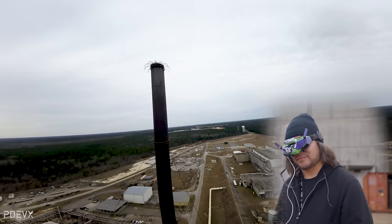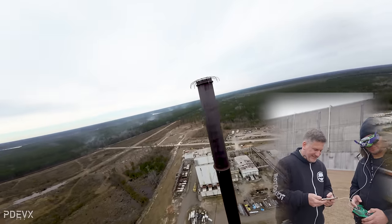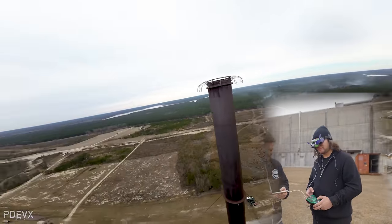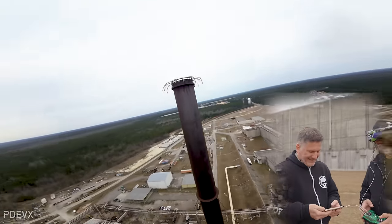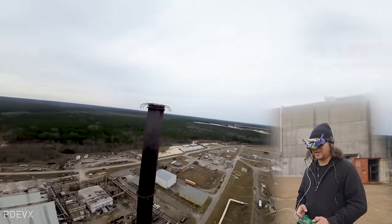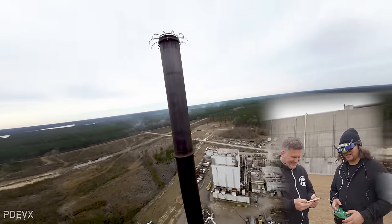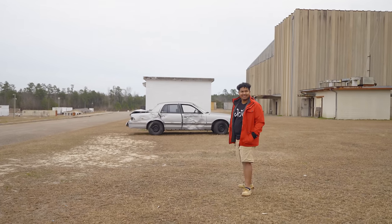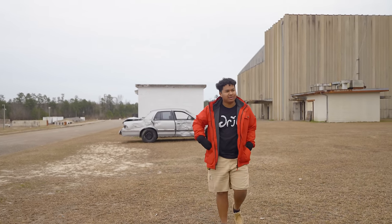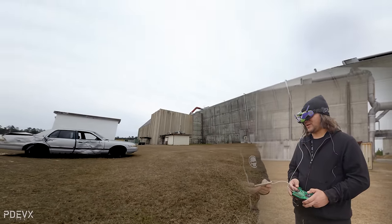He's doing it! Wow, nice. I keep forgetting — I keep trying to yaw with the stick. You're still moving your thumb. I forget. James, you see this broken car right here? The front two windows are open — fly through it. Well, there's a wall behind it. He can dodge the wall. I don't know that I can do that. Try it. The longer I fly, the more disoriented I get.